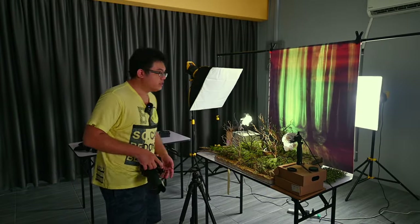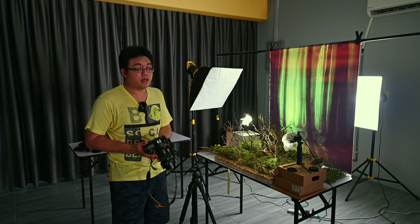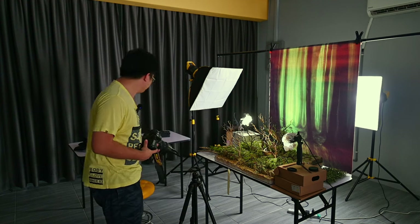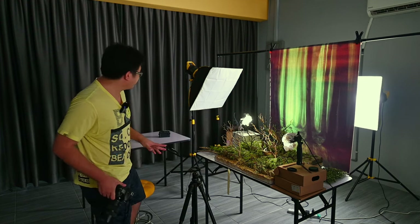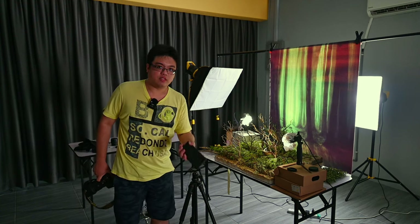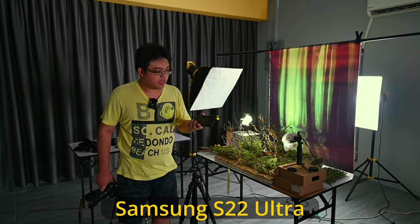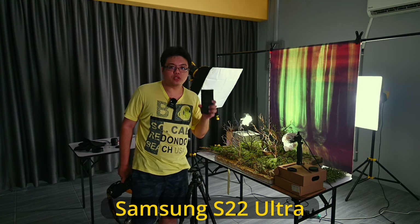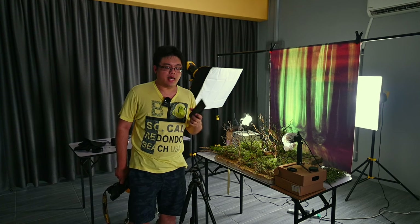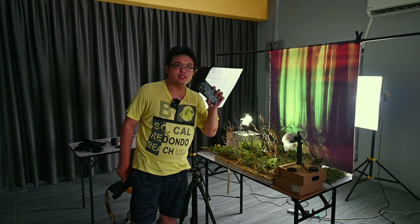So what if you want to take nice figure photos but you're not going to spend $3,000 on a camera? Is my smartphone good enough? We're going to test the same setup, the same lights, with a smartphone camera. This is not a cheap smartphone — this is a Samsung Galaxy S22 Ultra. It's not the latest S24, but it is still a flagship Ultra model from almost two years ago, and the camera is not too shabby.